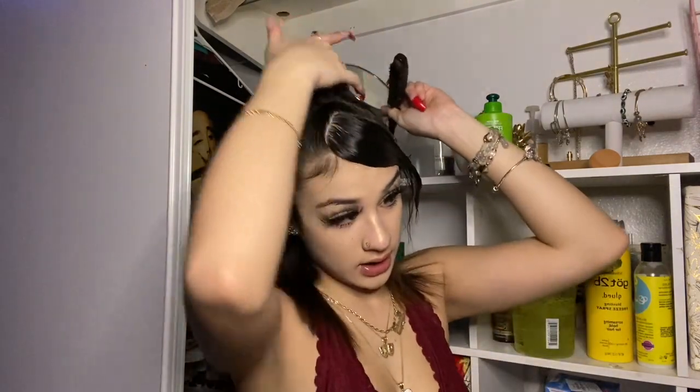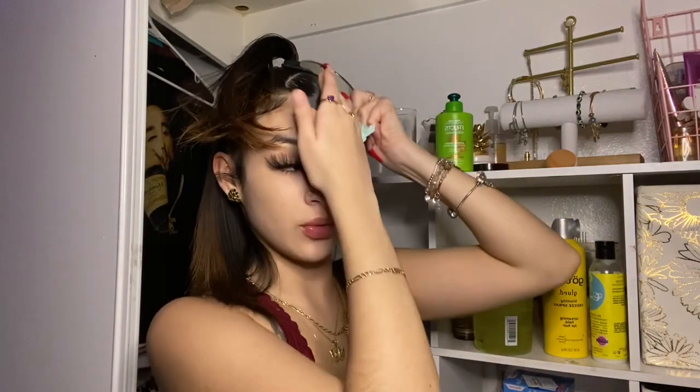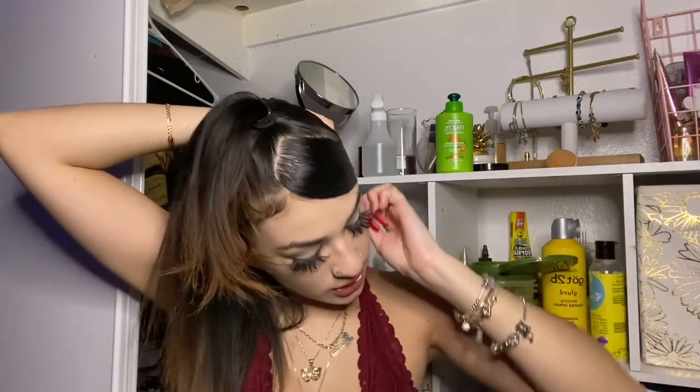Y'all can see my swoop — it's laid. So you know what I'll be doing so it can stay down. Grab a little elastic and tie the back of it — tie it into a ponytail behind your ear. It's probably gonna be a little tricky.